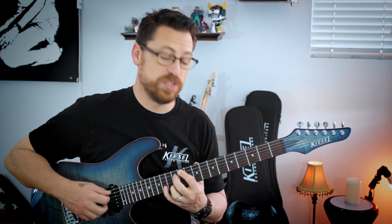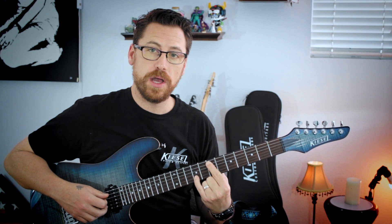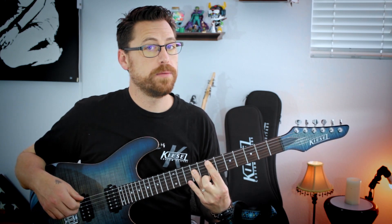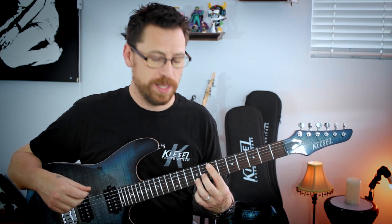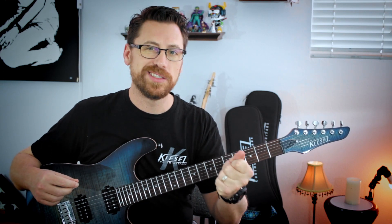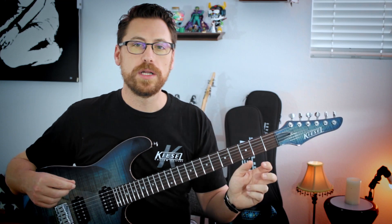Then we're going to resolve to E major — 7 on the A, 9 on the B, root and third. It's really just the top end of that major bar chord, but take out the poor-sounding bar chord and just play the third. A really fun progression — C sharp minor. I love the open strings, some of the tensions, and the melodic movement in between the chords.